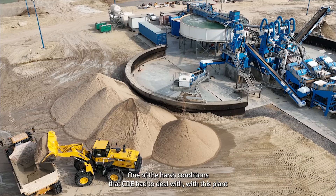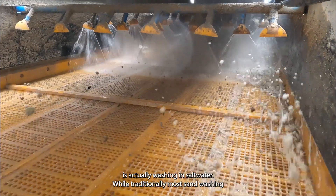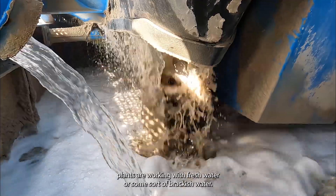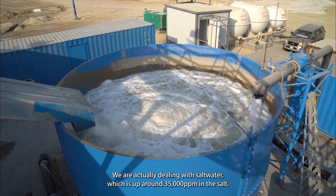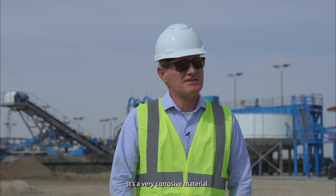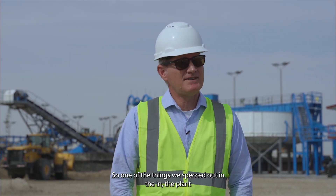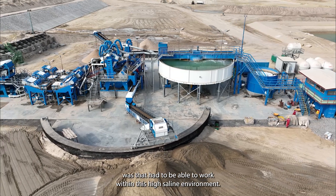One of the harsh conditions that CDE had to deal with on this plant is actually washing in salt water. While traditionally most sand washing plants work with fresh water or some sort of brackish water, we are dealing with salt water which is up around 35,000 parts per million in salt. It's a very corrosive material, so one of the things we spec'd out in the plant was that it had to be able to work within this high saline environment.